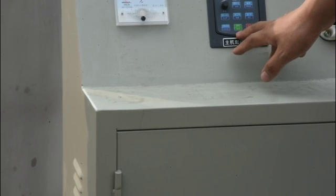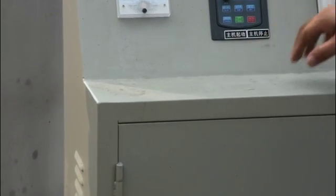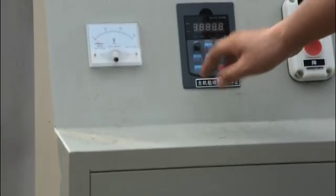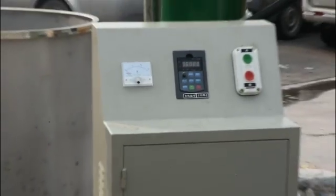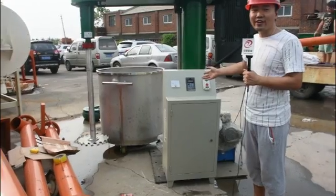This green button is the open running button. This red button is the stop and reset button. When everything is okay, push this one and it will start working.